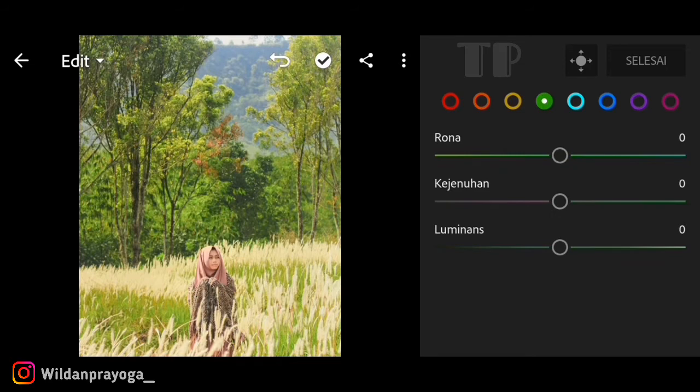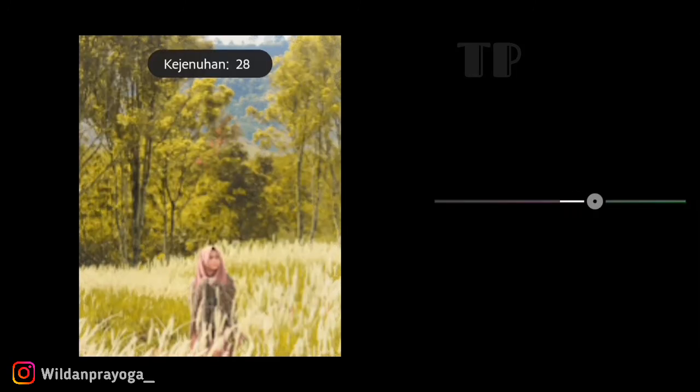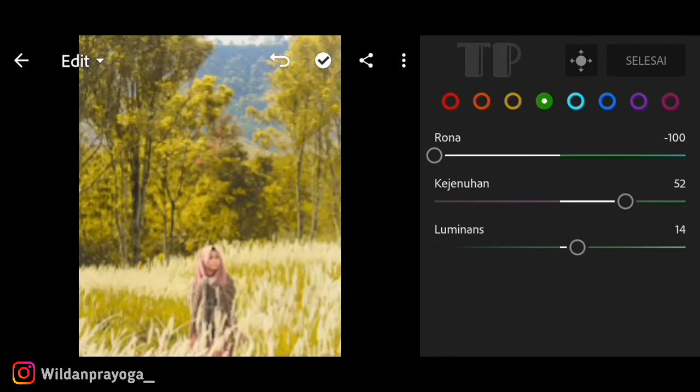Warna hijau adalah warna yang paling inti saat pewarnaan, untuk mengubah warna hijau menjadi warna kuning. Saya menurunkan hue-nya penuh agar warna kuning muncul di foto. Untuk kejenuhan saya menaikkan kisaran 52 agar warna kuningnya terlihat lebih cerah atau lebih tebal. Untuk luminance saya menaikkan kisaran 29 agar warna kuningnya lebih cerah.